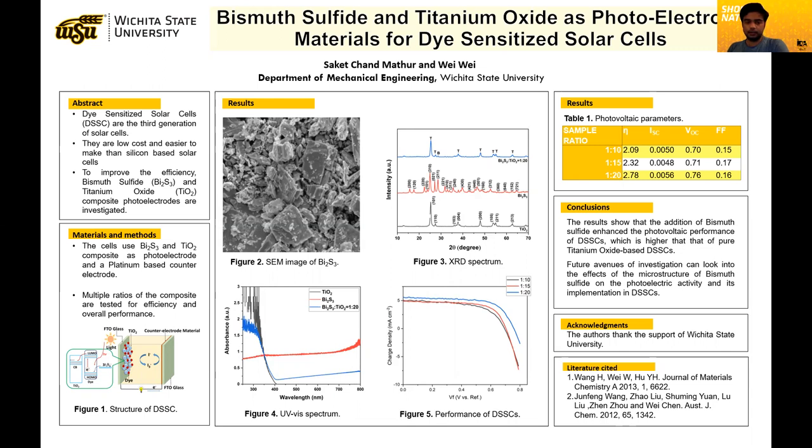We have also conducted SEM imagery of the bismuth sulfide we used. As you can see in figure two, the SEM image of bismuth sulfide shows rough coarse particles. This is one of the areas where we see further research we can do, as the microstructure of bismuth sulfide has also been reported as improving the performance of a dye-sensitized solar cell. These are one of the avenues we are considering for future research.